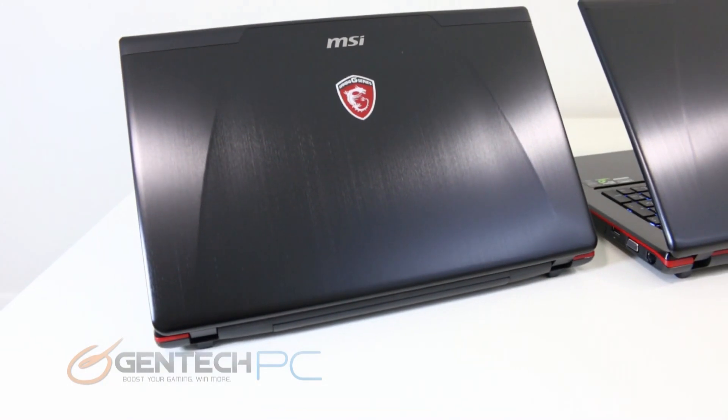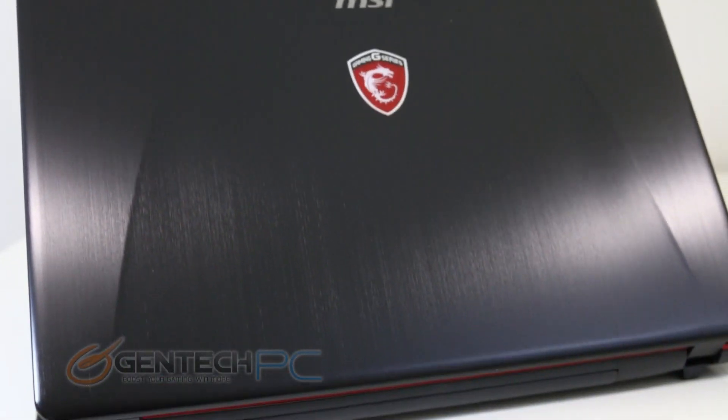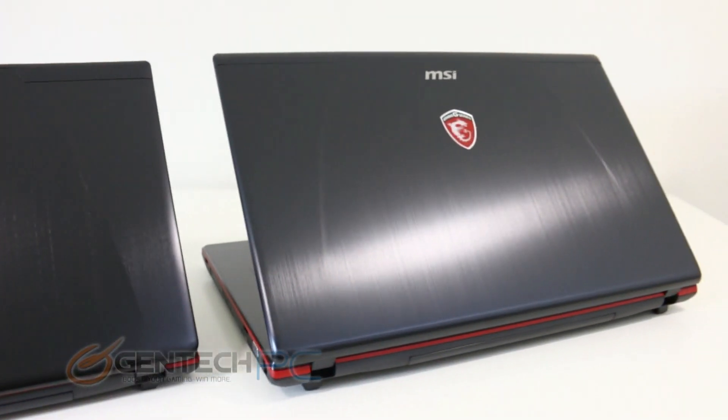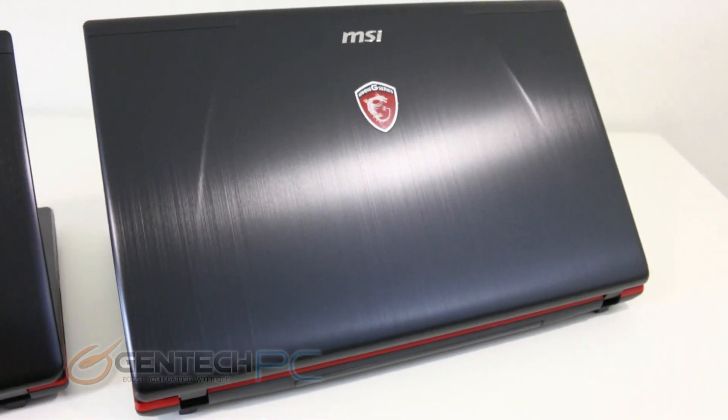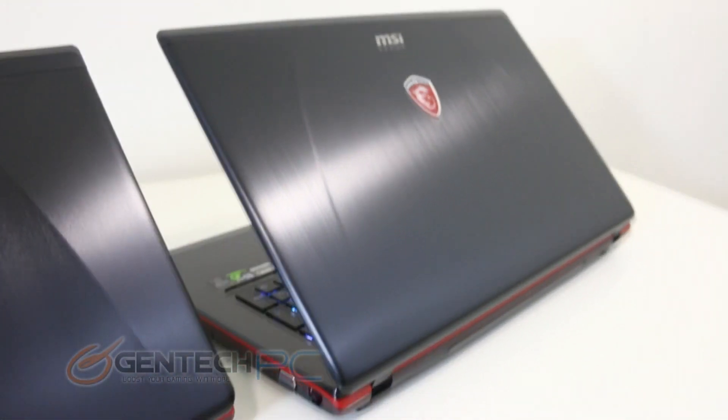For the final angle, which is the rear of the unit, we'll find the brushed aluminum lids are both the same except for the obvious difference in size between the two laptops. You have no input or output interfaces on the rear of the laptop — all that you'll spot is simply the removable system battery.